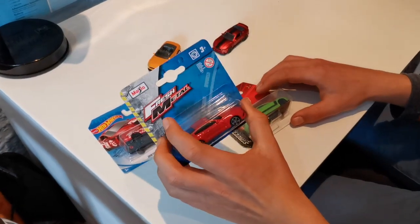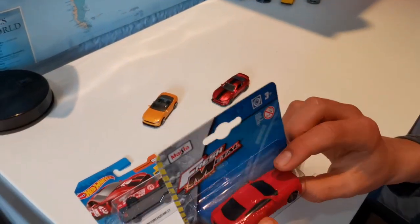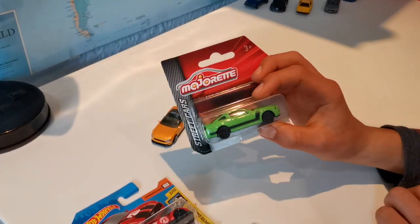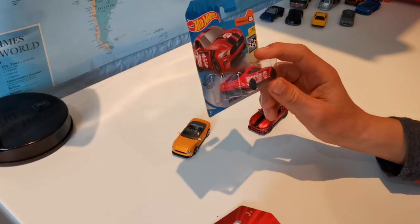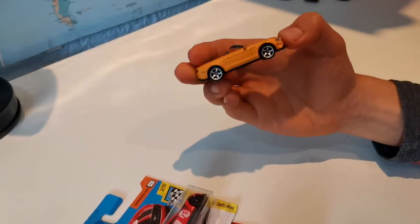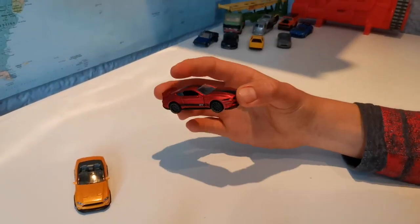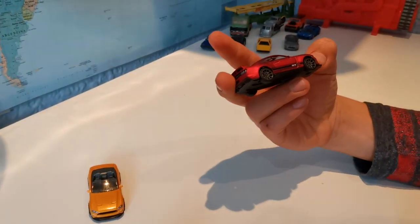Here we have a Maisto Fresh Metal. It's 29 Rand, about $1.70. Here we have a Majorette — it is 5 Rand more than the Maisto. Looks really nice. Here we have a Hot Wheels — it is 5 Rand more than the Majorette, and it's probably going to be the best on track. Then here we have a Matchbox — it's the same price as a Hot Wheels. And here we have a Maisto Deluxe, which is about double the Hot Wheels, but it's probably worth it — I'll tell you why later.